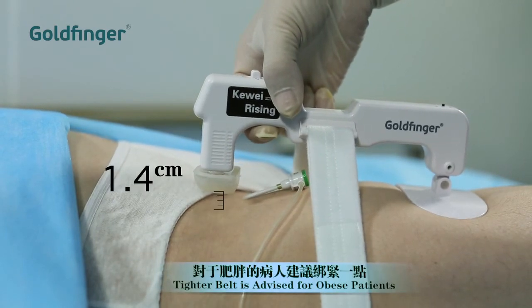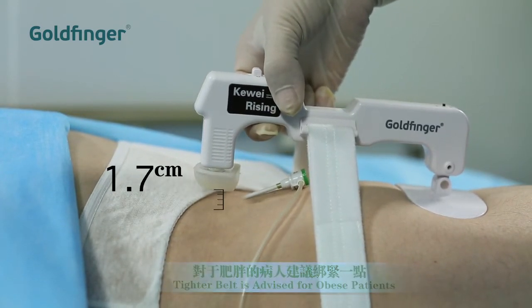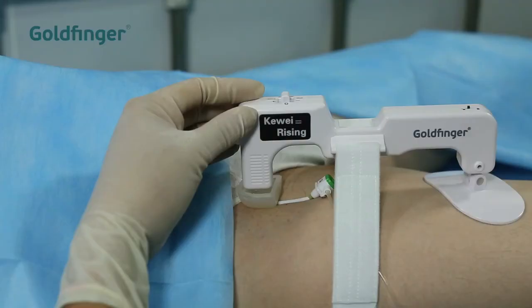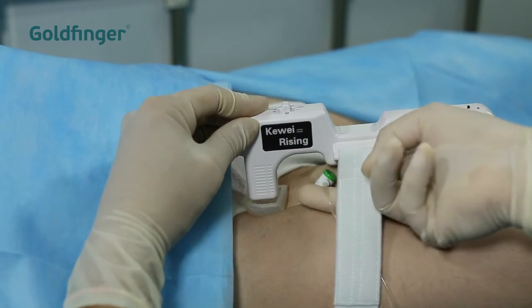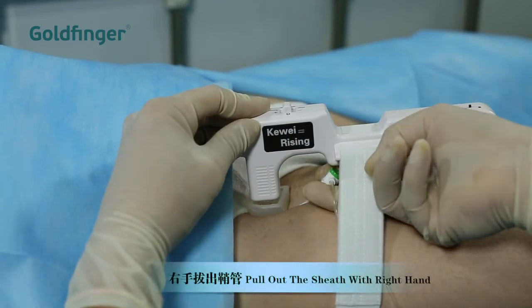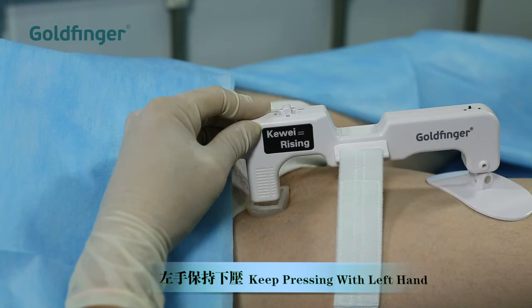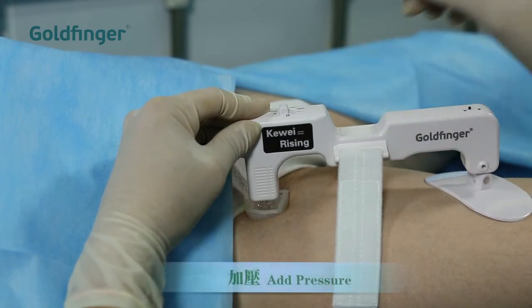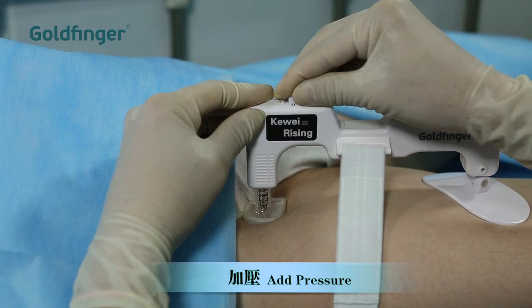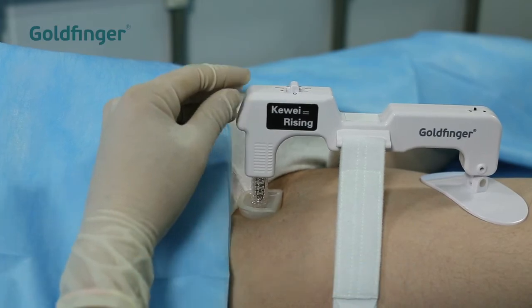For obese patients whose thighs are thick and soft, it is advised to make the belt a bit tighter. When removing the sheath, press down the superior end of the unit with your left hand to prevent bleeding. Pull out the sheath with the right hand. Keep pressing down with your left hand. Switch the pressure button to increase pressure. When the device generates enough pressure, release the left hand.